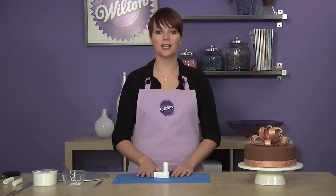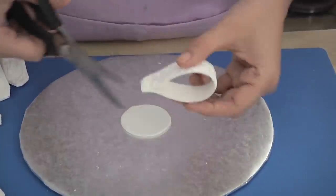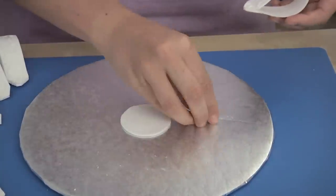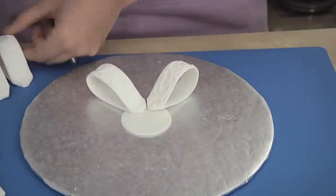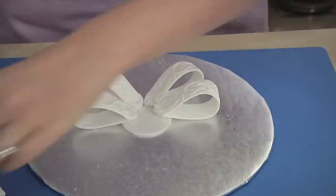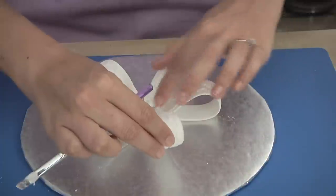Once the loops and discs are completely dry, you're ready to start building your bow. Place the large fondant disc on a cake board. Position six to seven loops in a circle to form the base of the bow. For the best fit, trim the edges of your loops so that they can fit together as close as possible. Attach each loop to the base with a small amount of fondant adhesive.